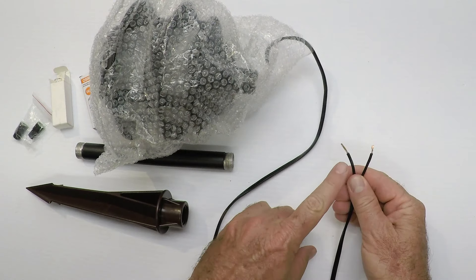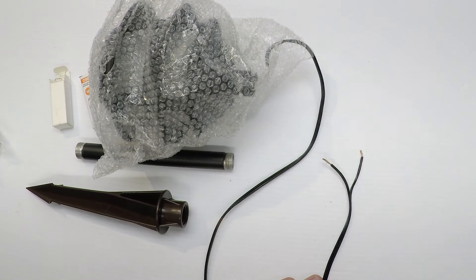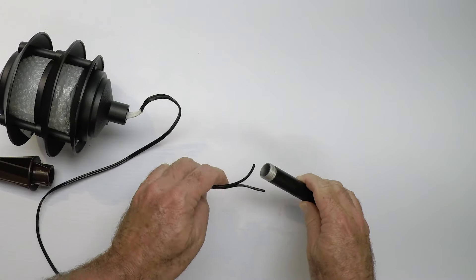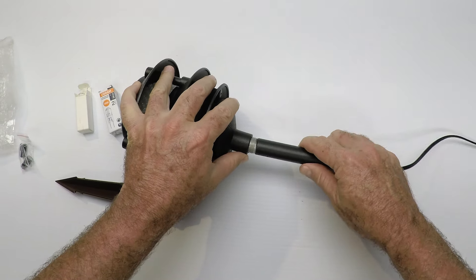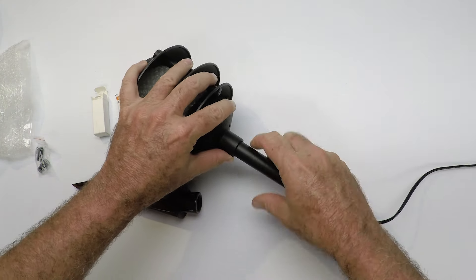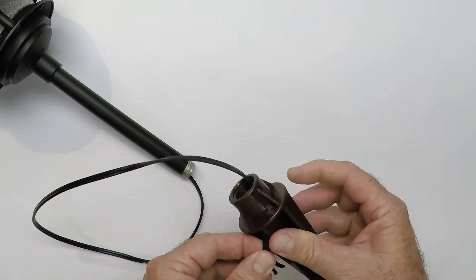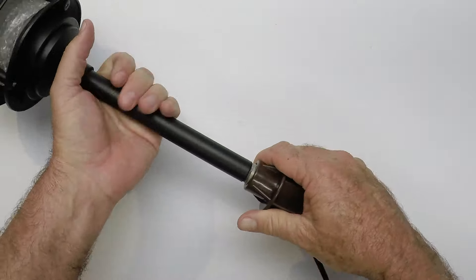Now let's take a look at the light fixture itself. It comes in bubble wrap with a lead — a long enough lead. Often the factory strips the ends; if you're going to use the wire nuts you'll want them stripped, but if you're using the blue connector, cut those stripped ends off so you don't have the copper showing. The lead goes right into the light fixture. Take the riser and screw it right into the bottom of the light fixture — simple as that. To put the spike on, it has slots on the sides for the wire; feed the wire through the hole and pull it all the way through.